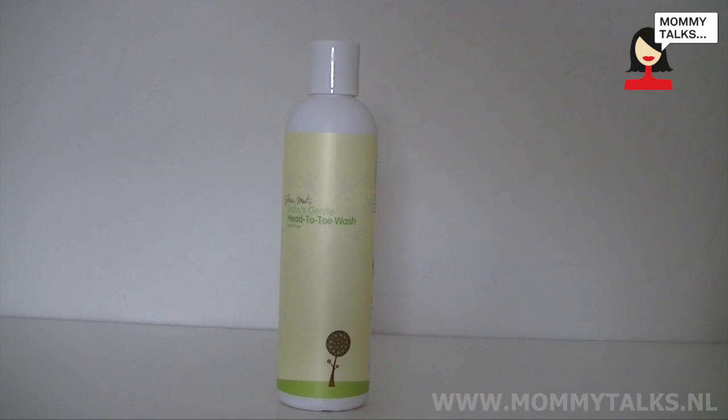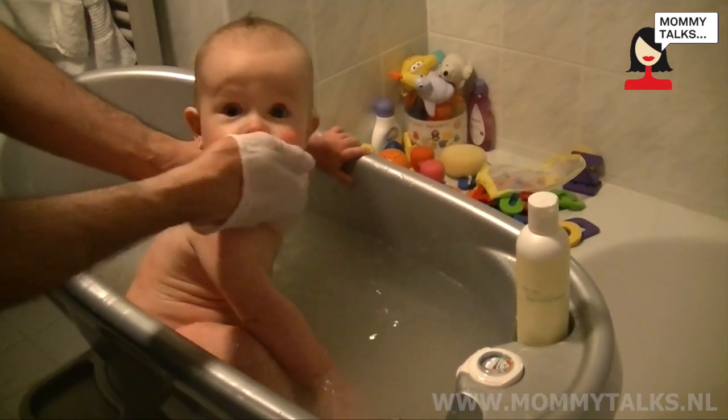I also used the Head to Toe Wash in the bath. You can use it as a shampoo as well as a body wash, and that was really nice. Again, it's unscented, so it doesn't feel harsh on his skin.